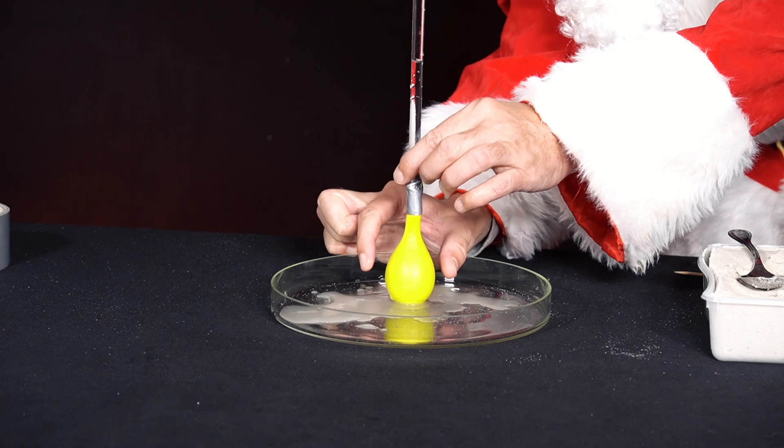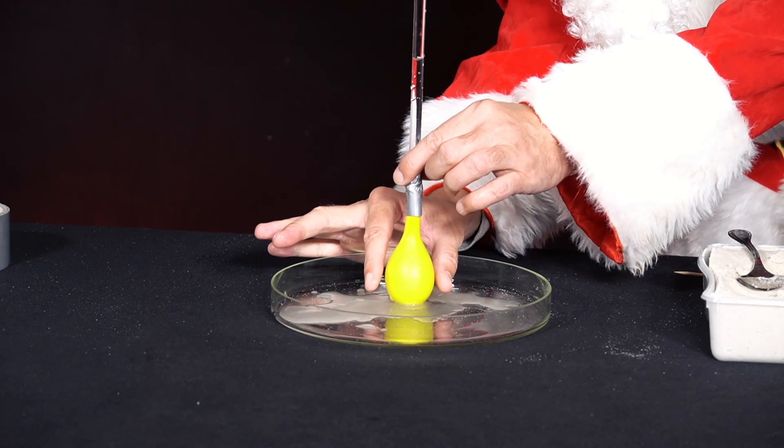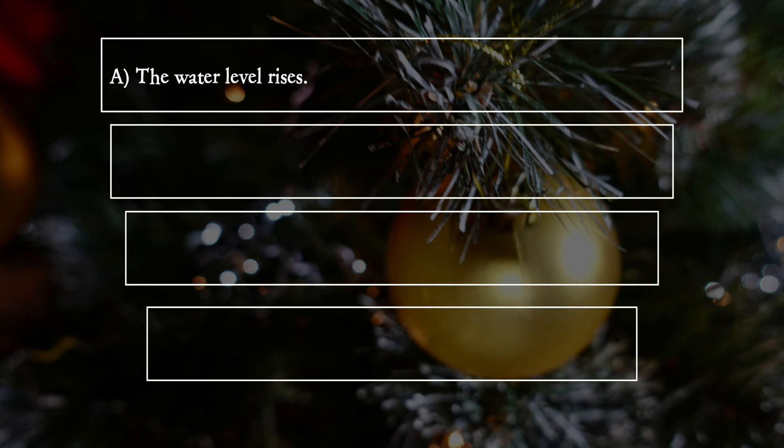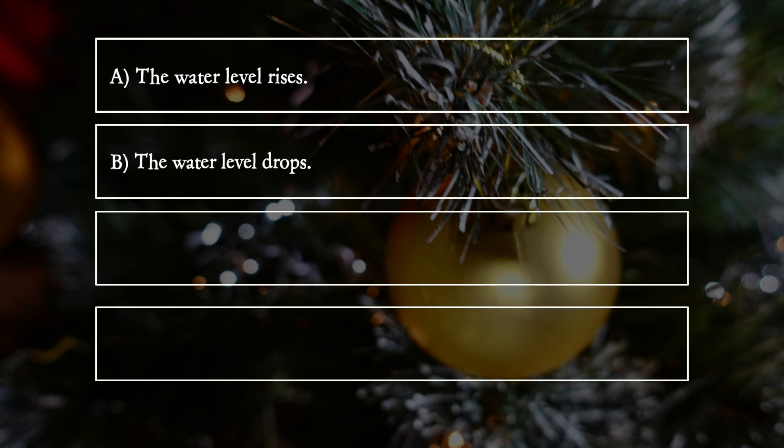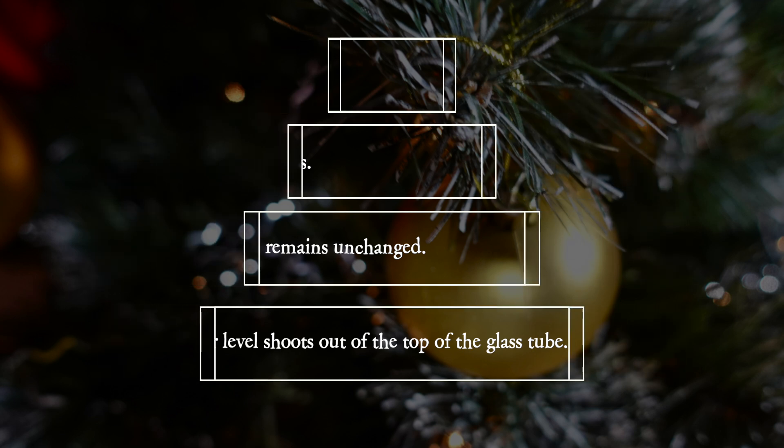What happens to the water level in the straw when he slowly squeezes the balloon? A. The water level rises. B. The water level drops. C. The water level remains unchanged. D. The water level shoots out of the top of the glass tube.